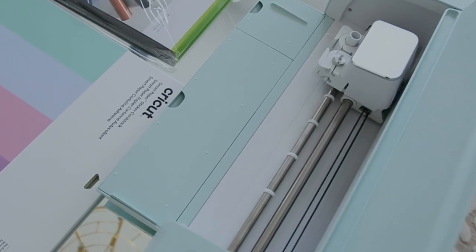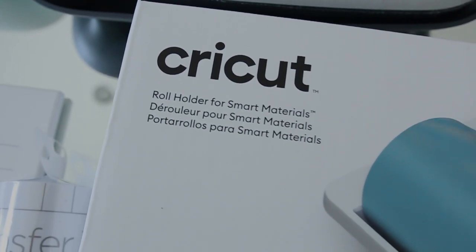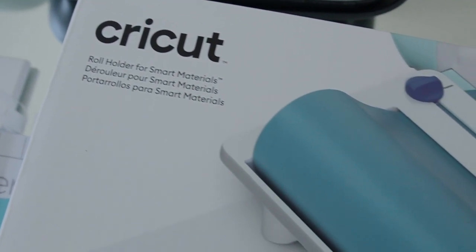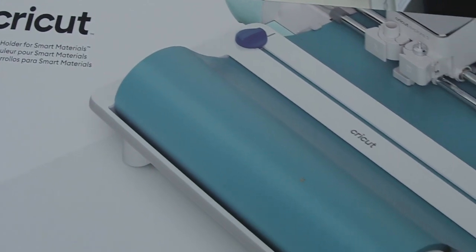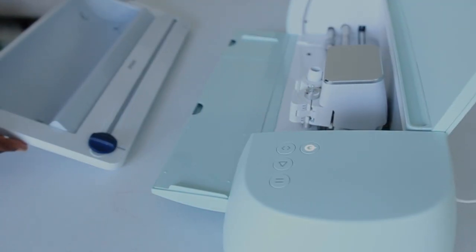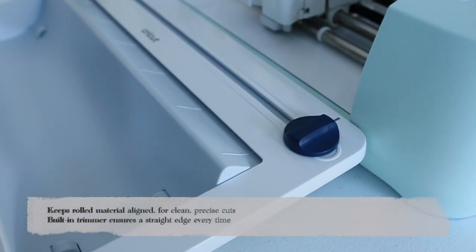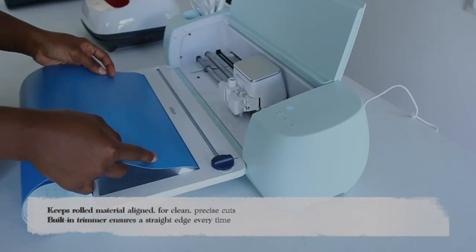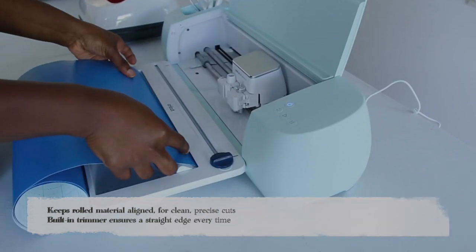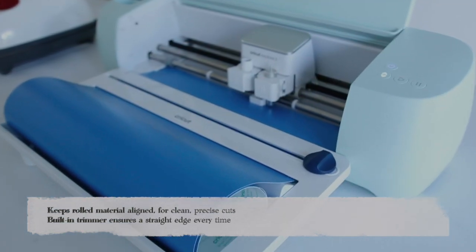Next, I'm adding the roll holder to my Cricut Explorer 3 so it can hold my vinyl as we get ready to cut. Not only does it hold your vinyl or whatever material you're using, but it also serves as a blade at the very top so you can slide and cut your material once you're done with it.